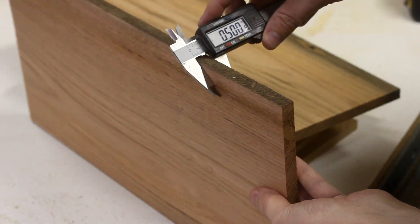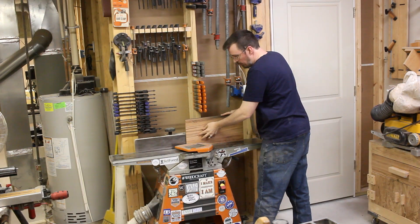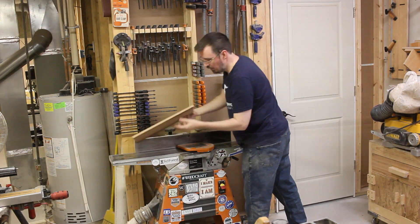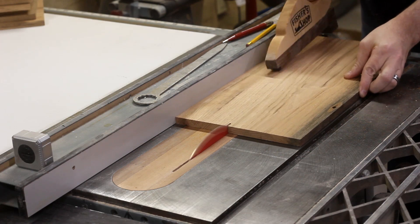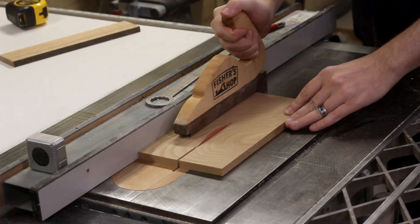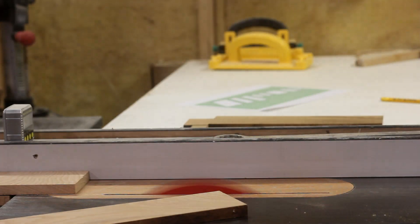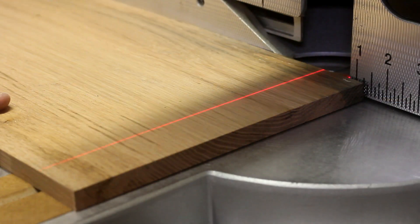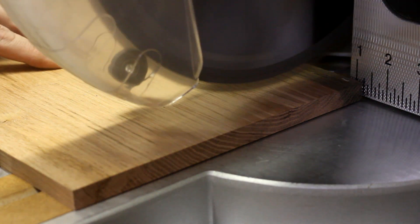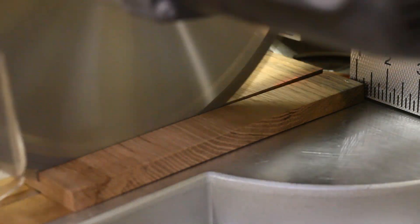Now, if the board's at a half-inch, I could clean up one edge over at the jointer. And then referencing that edge on the table saw, I could rip the pieces down to their final widths, and then over at the miter saw again to get them to their final lengths.